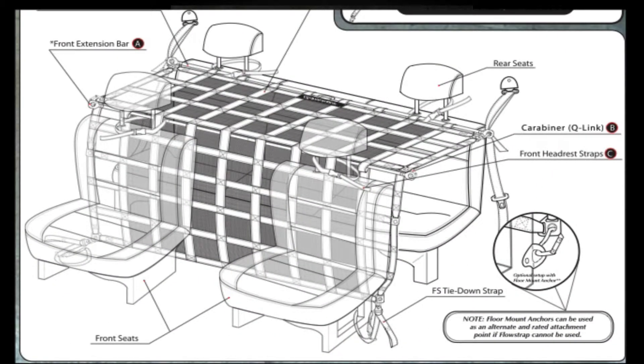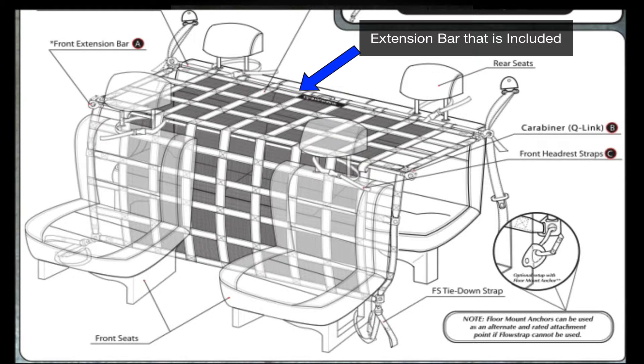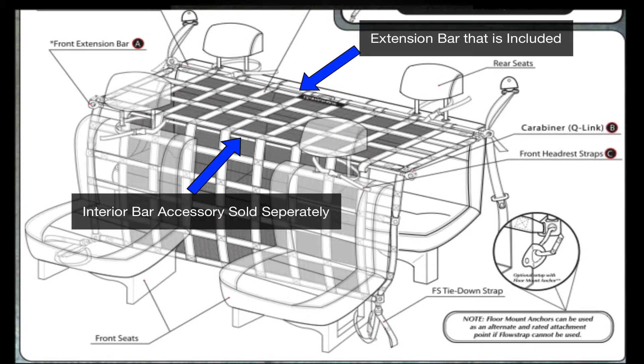Here is the full view of the cavity setup when installed, utilizing both the extension bar that comes with the interior restraint system and the interior bar accessory, which is sold separately.